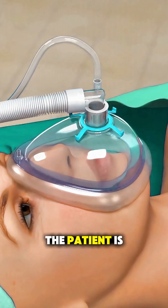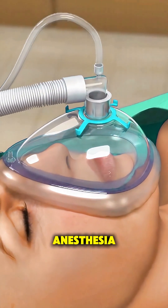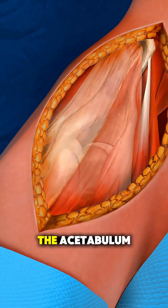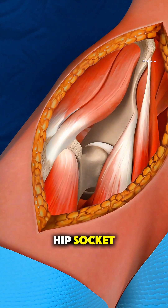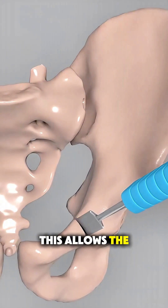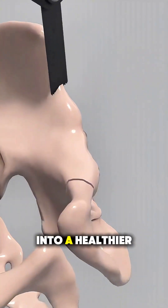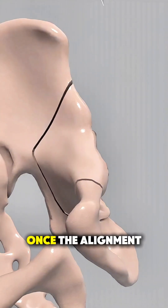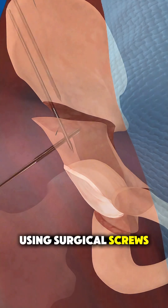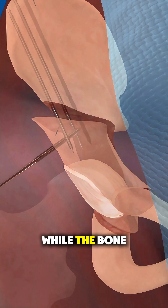During surgery, the patient is placed under general anesthesia, and the surgeon carefully makes a series of precise bone cuts around the acetabulum, which is the hip socket, without disconnecting it from the pelvis. This allows the socket to be gently rotated into a healthier position. Once the alignment is corrected, the socket is secured using surgical screws to hold everything in place while the bone heals.